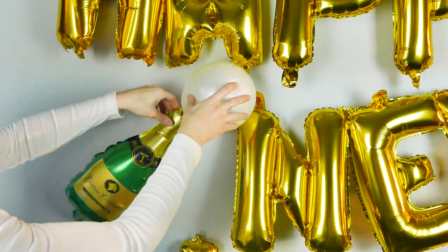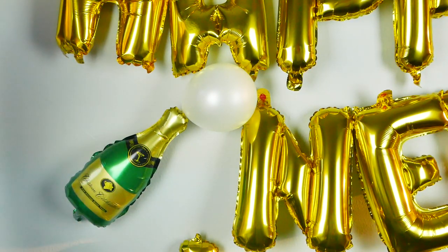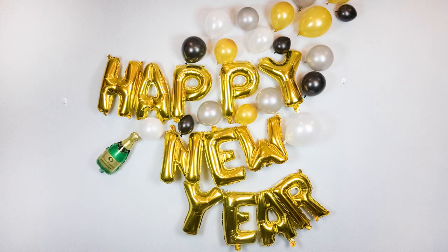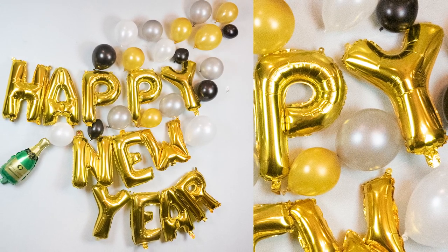That's what we're using because if you use regular tape, it's not going to stay on. So use some duct tape or something hefty and you can create this whole look. You can get super extensive if you have a large wall — get into all those balloons. You might need dozens and dozens of balloons.